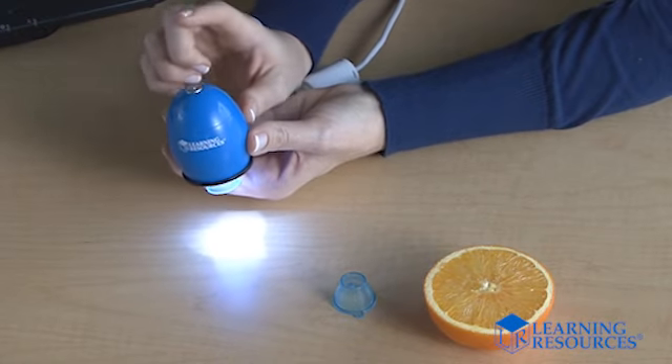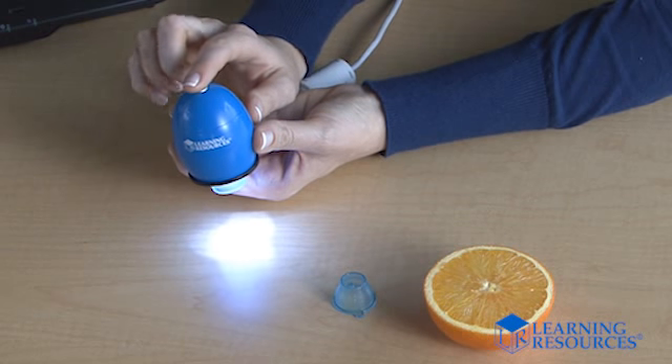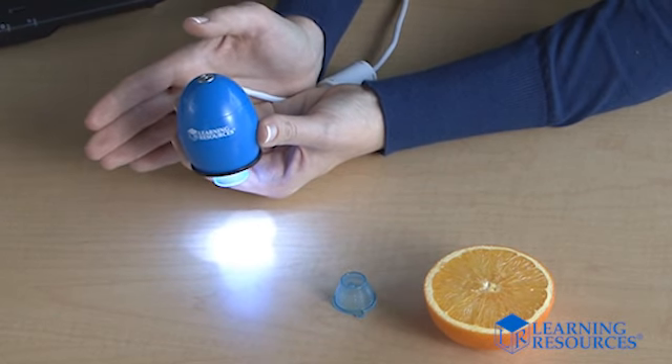With one click of the button on top, it takes photos with 640x480 resolution. Zoomie takes videos too. Zoomie encourages hands-on investigation. It projects magnified images onto your computer or interactive whiteboard so the whole class can be involved. Kids can create neat multimedia projects and even add fun photo frames and more.